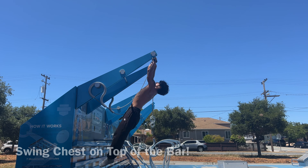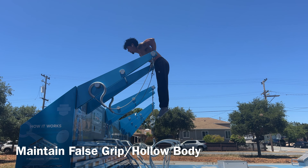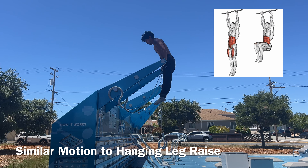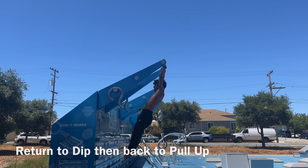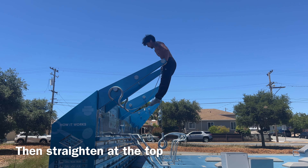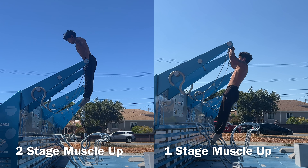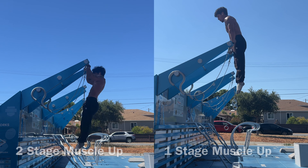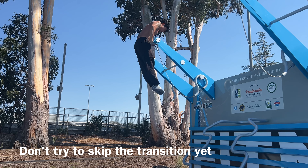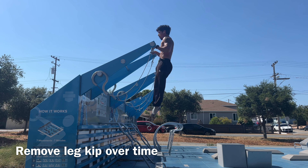If you're struggling with the transition, I'd recommend doing an explosive pull-up and trying to physically swing your chest on top of the bar, maintaining a false grip and hollow body hold as you come down. Start by swinging on the bar just like we did for the explosive pull-up, and now we want to use those legs almost like a hanging leg raise. Another way of thinking about it is using your body to create a letter C — physically wrapping yourself over that bar and muscling through the transition. If you are a complete beginner, chances are you don't have the proper strength to complete a one-stage muscle-up. The transition is the hardest part, which is why you should be training the two-stage muscle-up first, then gradually removing the leg kip for tighter, cleaner form.